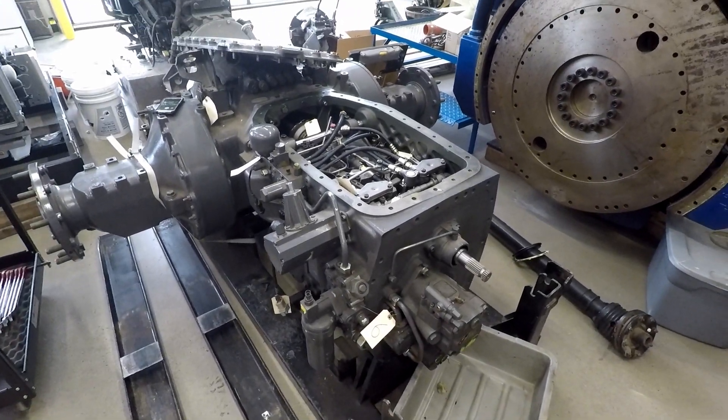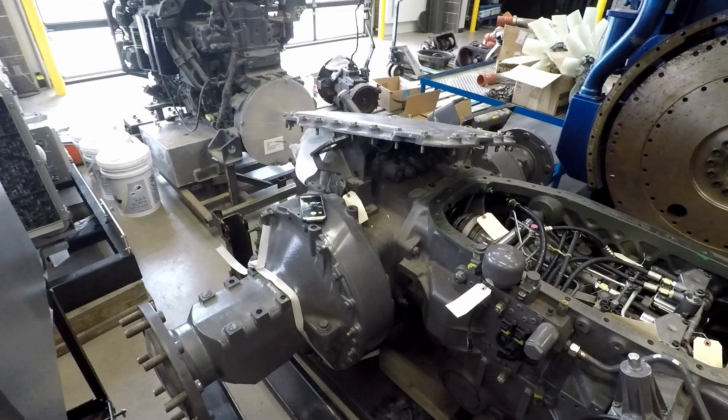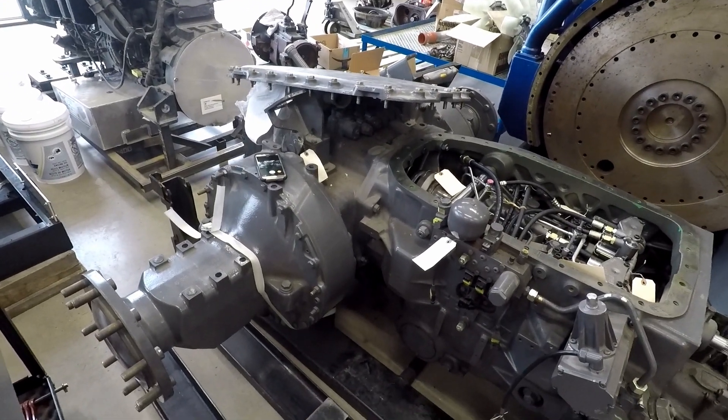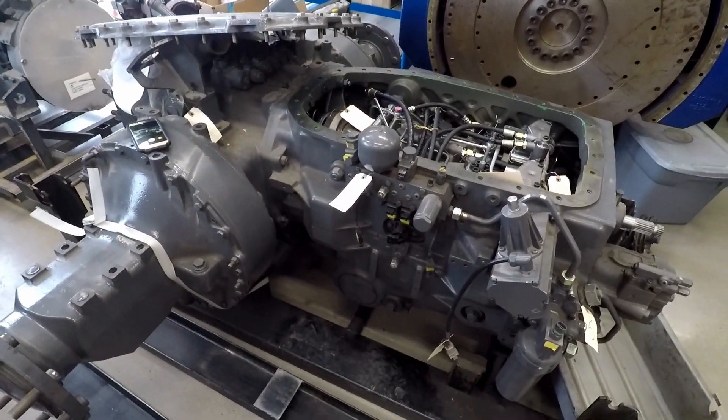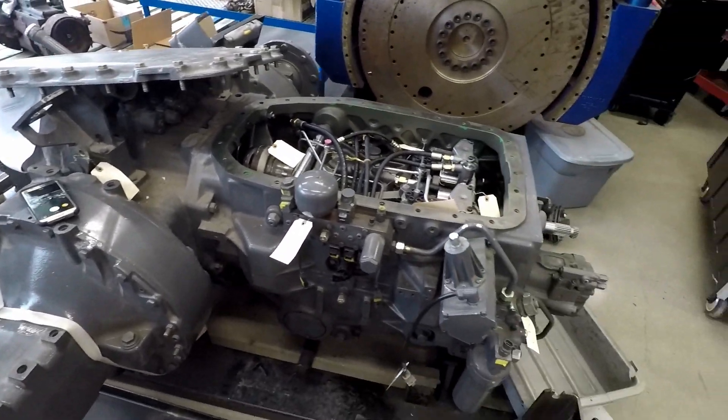Here we have the AGCO CVT transmission. This would be out of an AGCO, a Challenger, or a Fendt. This one is actually branded Fendt, out of a 200 horsepower plus row crop tractor.